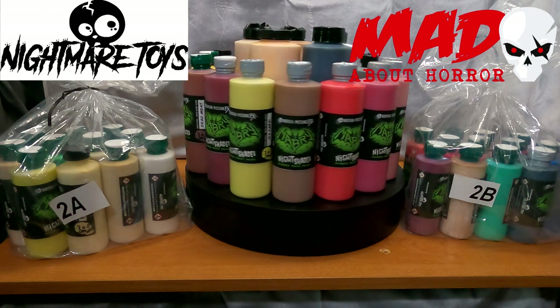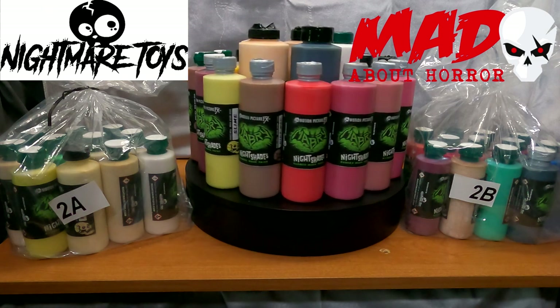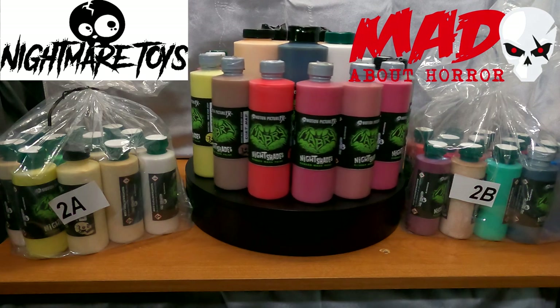I hope this helps some people out there looking to purchase paints, and I hope you enjoyed the video. Thank you for watching.